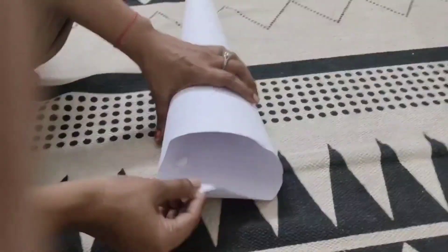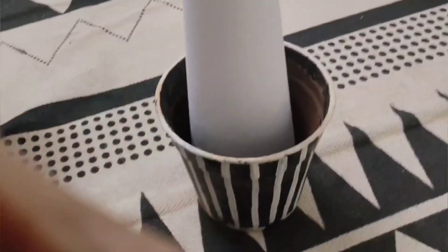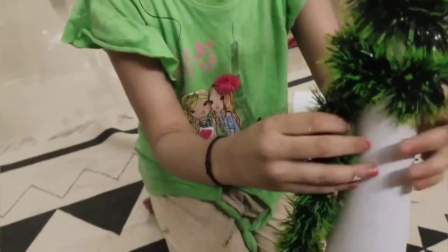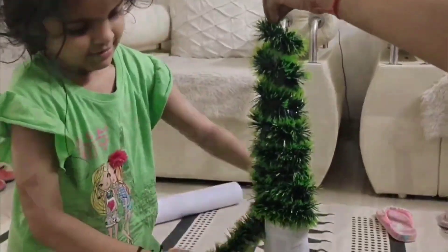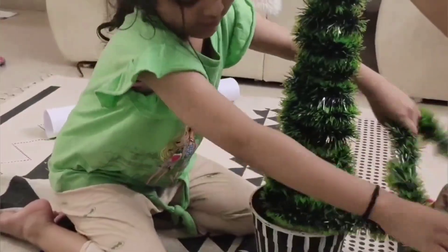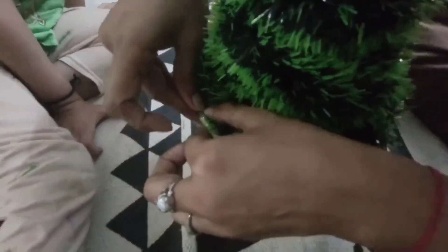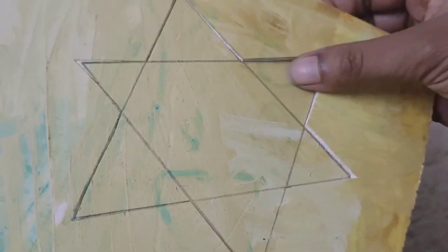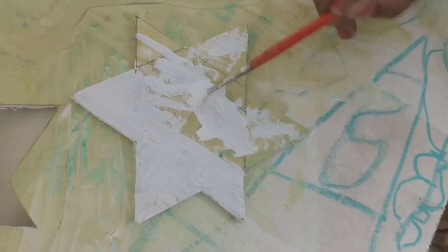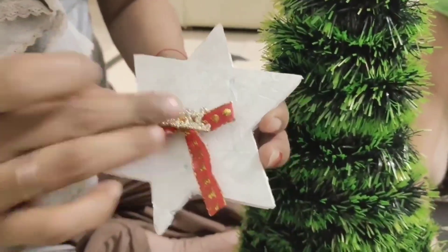This is a small Christmas tree simply made with cardboard rolled in a conical shape with green garland rolled around it. Lastly, adding a star on top of our DIY Christmas tree.